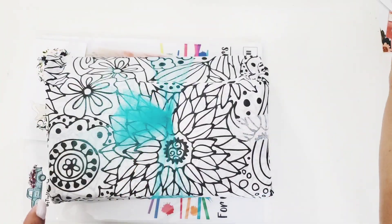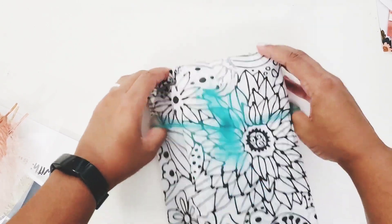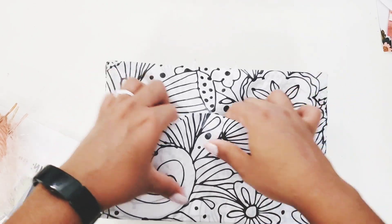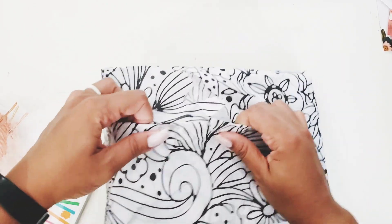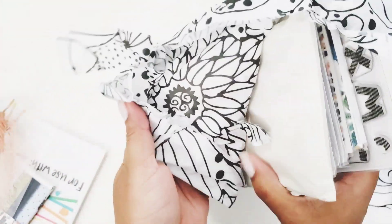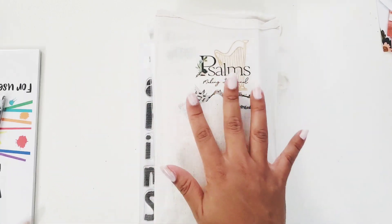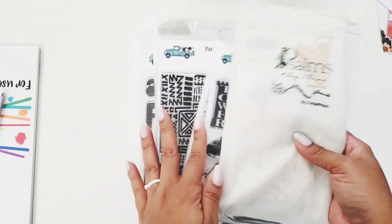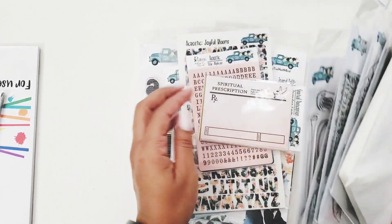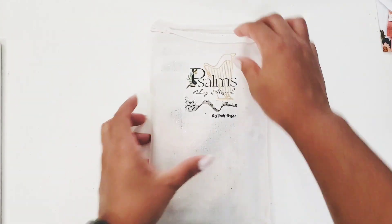She always does this beautiful wrapping. This is the great thing about shopping with a small brand — you can see all the love they put into it. Okay, let me show you what comes with the kit first, and then we'll go on to all the extra goodies.